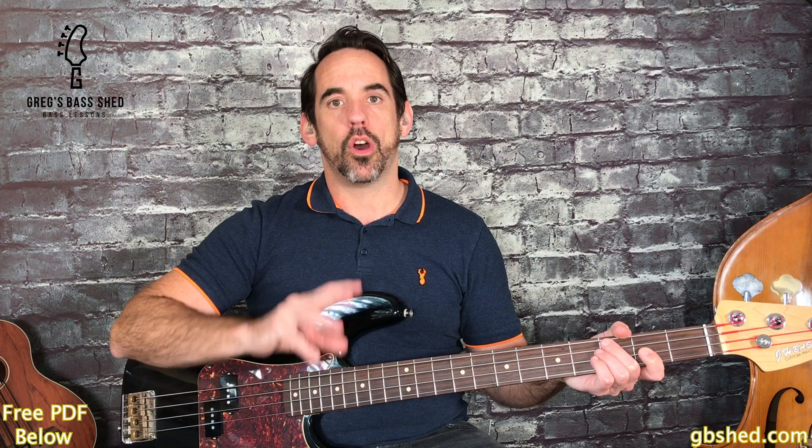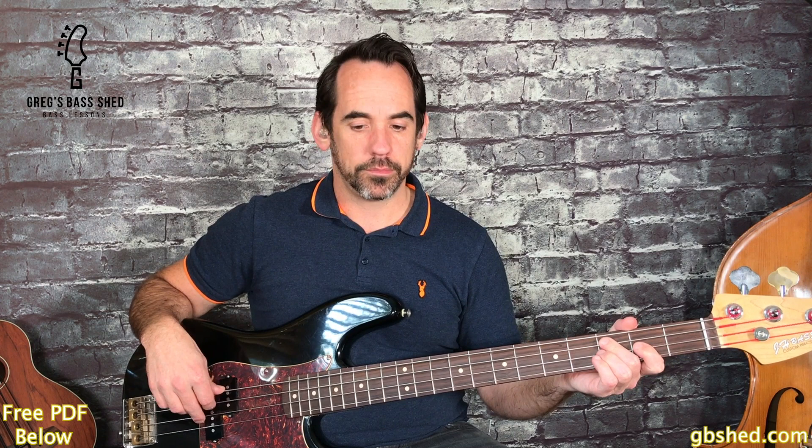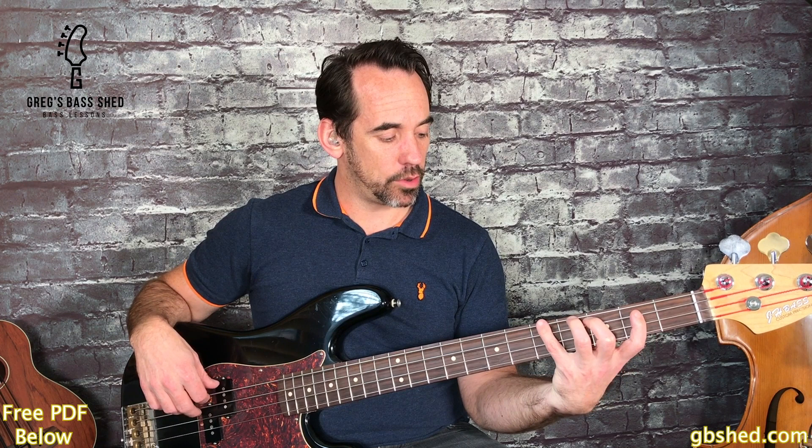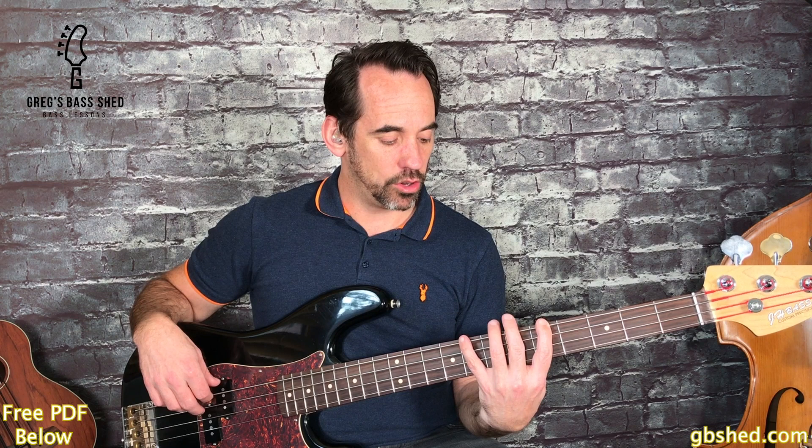Then we move on to the third bar and we've got A minor. So we're going to play root and a minor third - the minor third is C. Now that note can be played in our usual shape, but we can also play it in the position we're already in. So A, C, A - root, root, root, third, root.